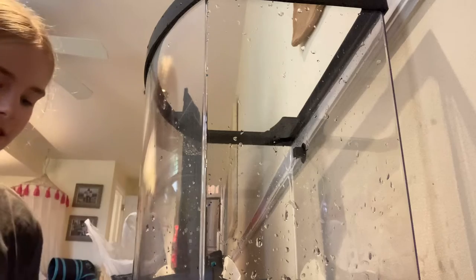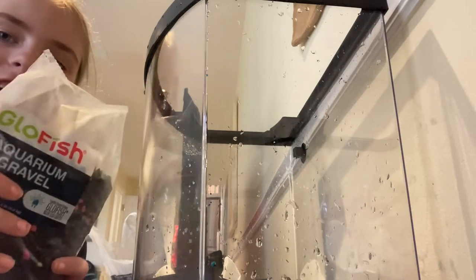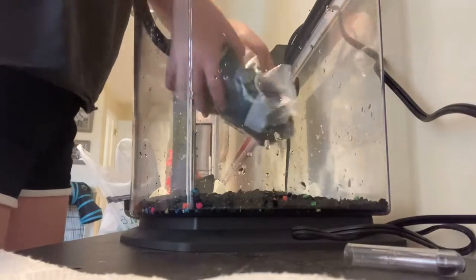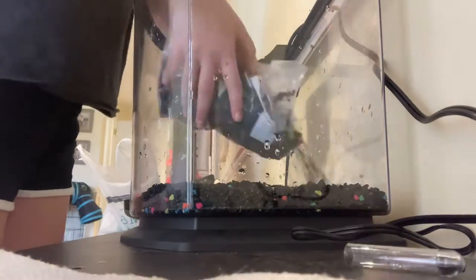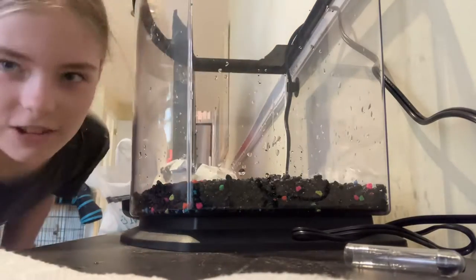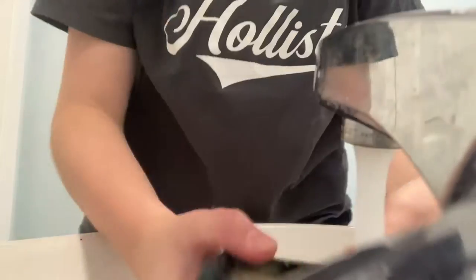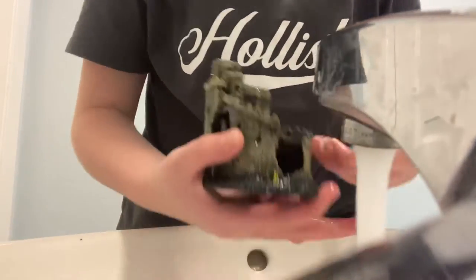We took everything out of the tank and now we're going to re-gravel it. It's a new glow style. Here I'm just scrubbing all the algae off everything with a toothbrush.